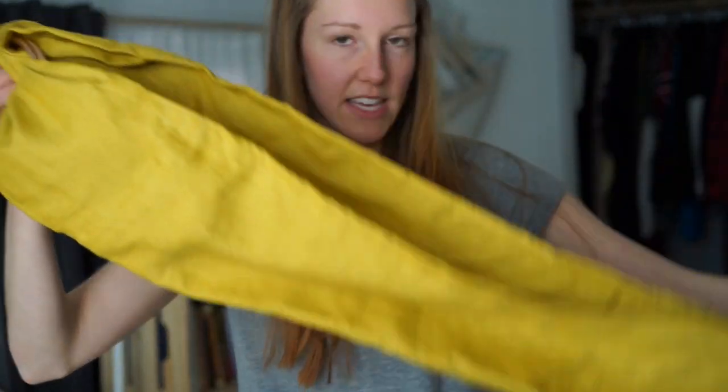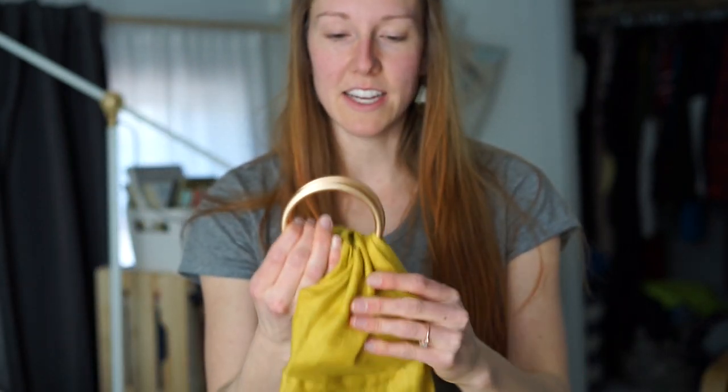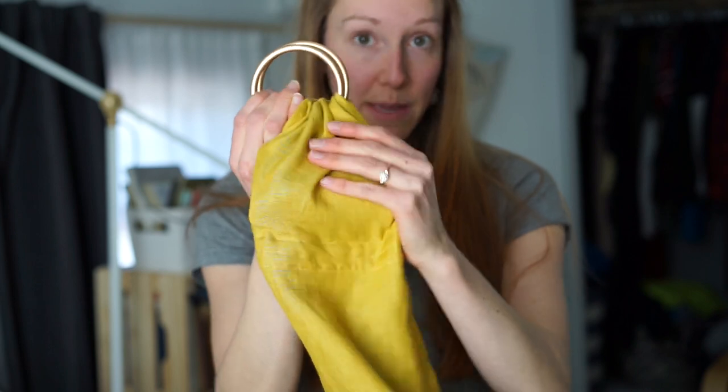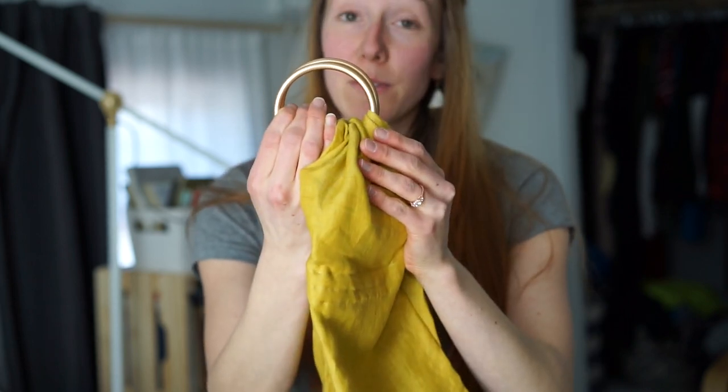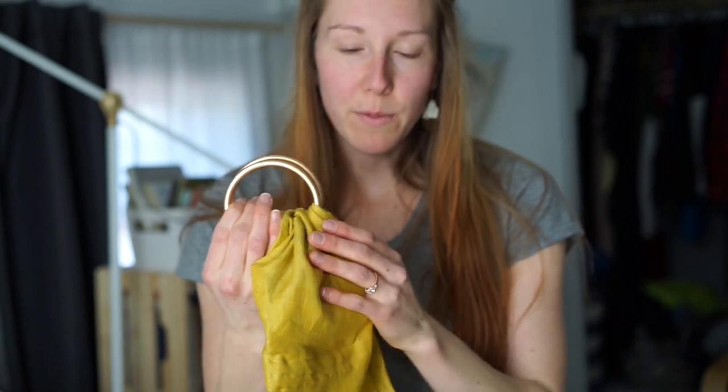Now as I take the sling all the way to the end, I'm going to reveal which color rings I chose — rose gold, same as my wedding band, a beautiful color. Almost exactly the same as my ring, perhaps a little bit more metallic.